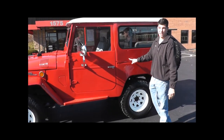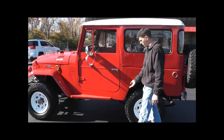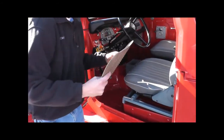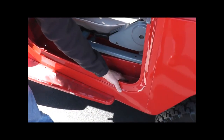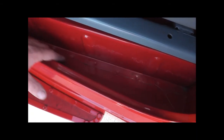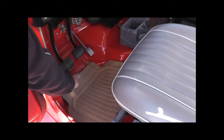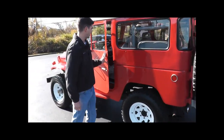The spot welds are one of the telltales that you're finding original sheet metal. As you look around the body, you can see nice, straight, tight gaps. Coming into the interior, if we lift up these floor mats we have in here to protect the paint, you can see these real nice, tight spot welds — those are the factory spot welds and are not easily recreated. You can see them here in the floors, which are areas that typically rot out. This one is just really well kept, probably garage kept most of its life.